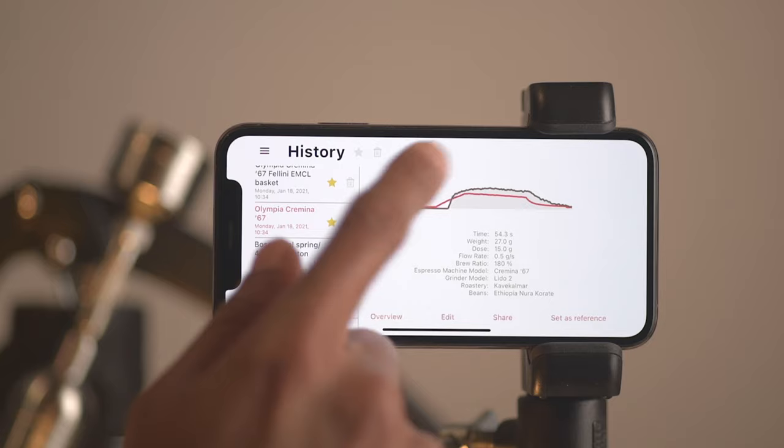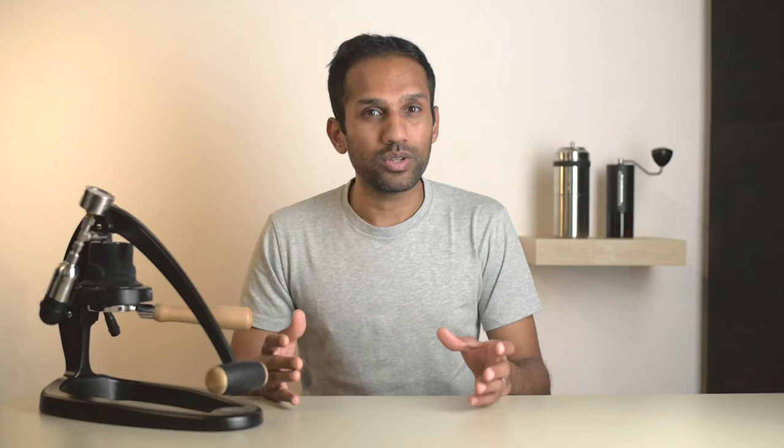Now let's move on to the next section of the app. Open up the menu and below Brew, we have History — this is a log of every brew you've ever made. It also comes preloaded with some really interesting profiles. And that brings us to probably the coolest feature of this app: using past profiles as a reference.